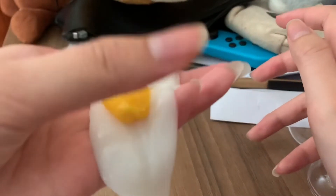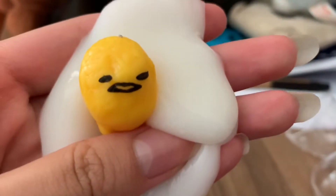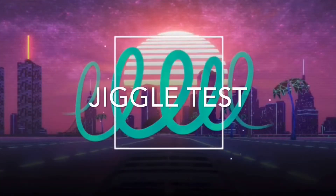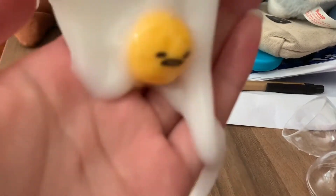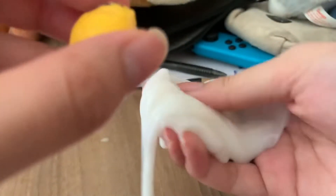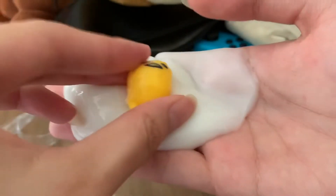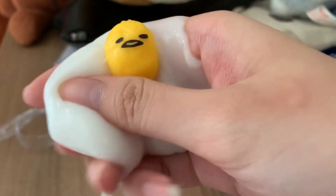It's so cute — I'm not gonna lie, it's kind of jiggly. Yep, so cute.